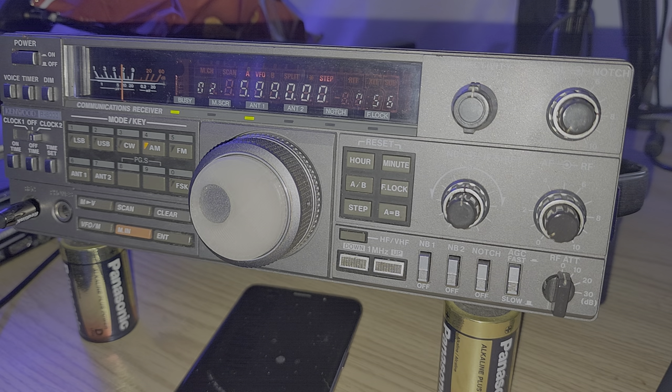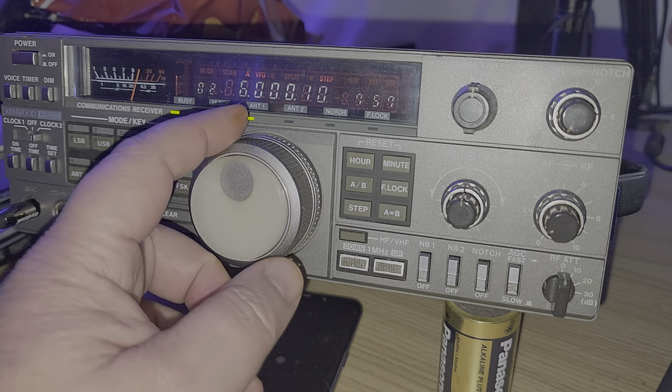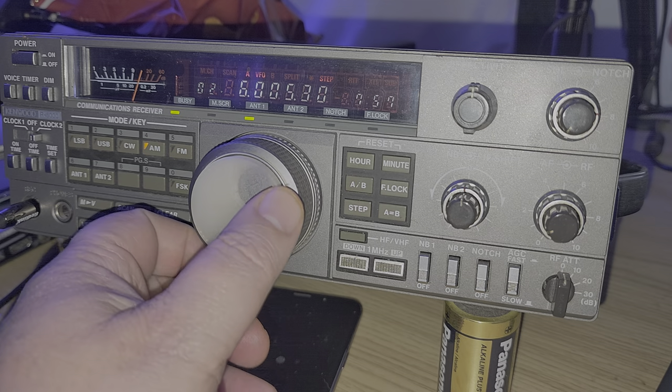It also has a fitted pan adapter that I haven't actually done anything with yet and need to try out soon. It's pretty cool — it's going to be a little upgrade. Still a cool radio to use and look at. This gave me a lot of DXing and a lot of stations over the years.